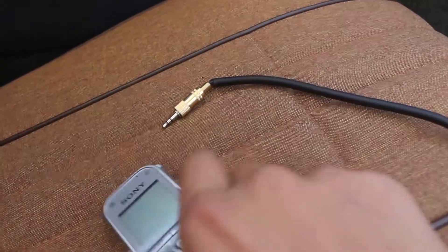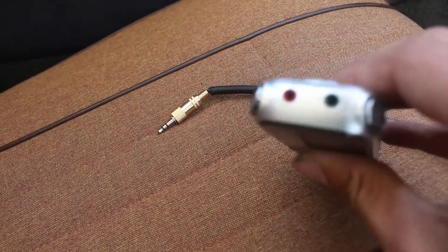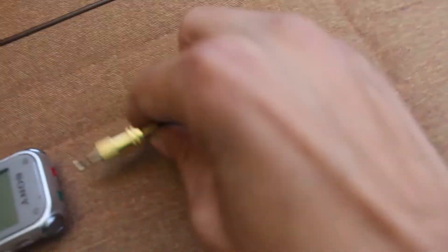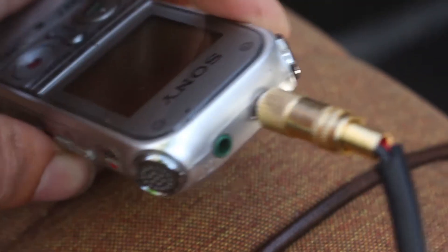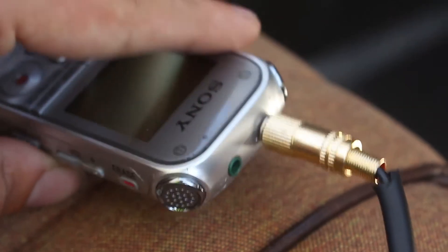You'll need a voice recorder. Make sure your voice recorder has those two little plugs at the top — one's a microphone and the other one's for headphones. Plug the microphone end into the red one, and that will record the audio from the plane straight to the voice recorder.